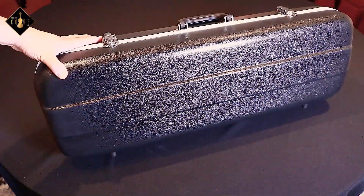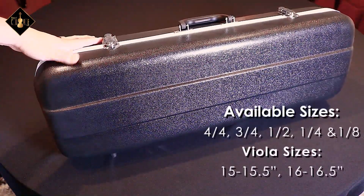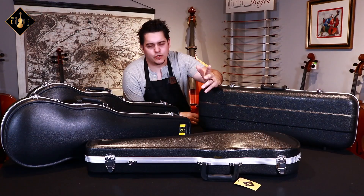This model is a stackable case, great for rental programs and space saving. It is available in a full size down to an eighth.